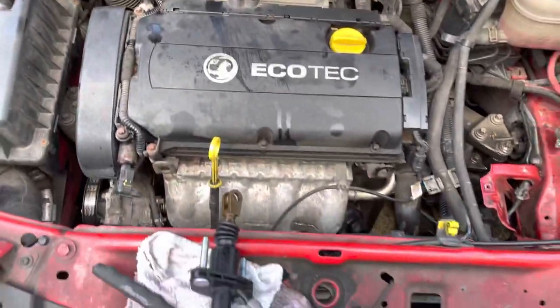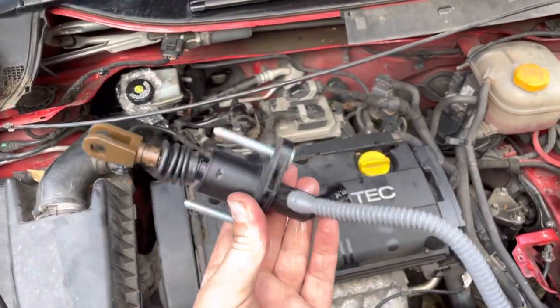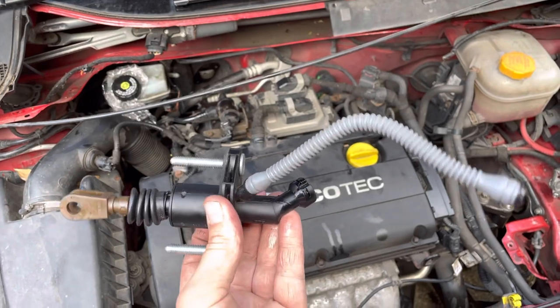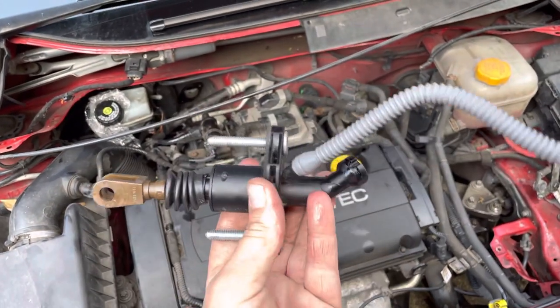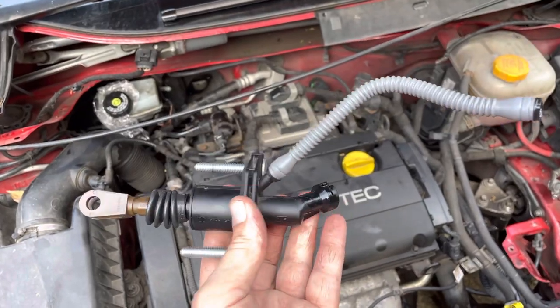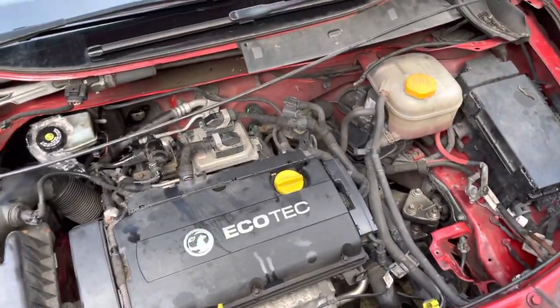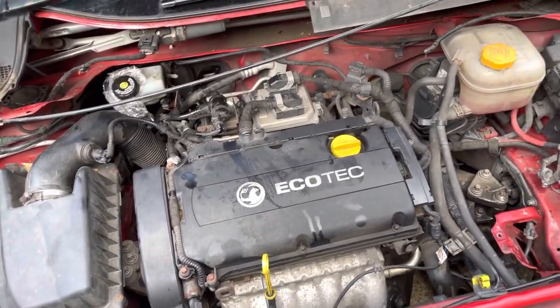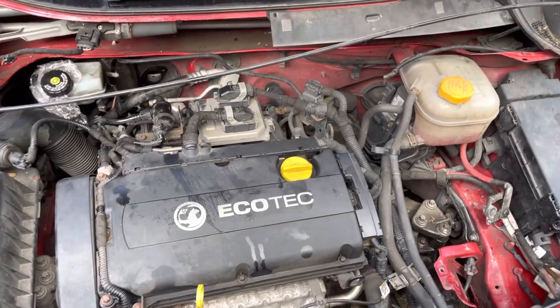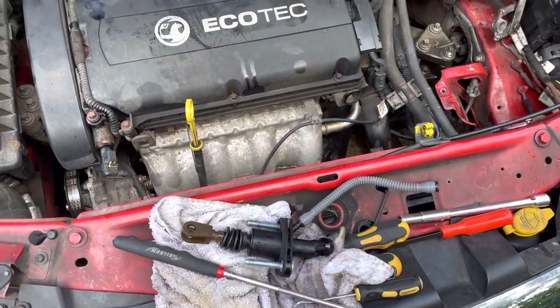I bought an LUK one — however you want to pronounce it — which is more genuine, the more genuine parts on these cars. This cheap aftermarket one still cost me £130 to have it put in, but those mechanics have been sacked off — I won't be going back to them. This is what happens when you trust your vehicle to professionals.